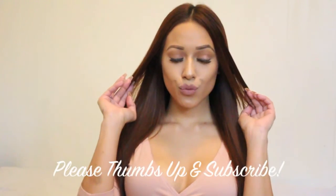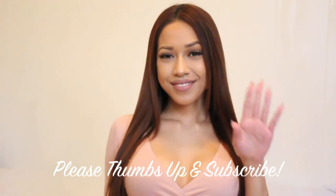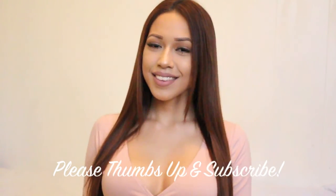And there you have it — this is the finished look to my casual contour and highlighting routine. I hope you guys loved it. Please thumbs up and subscribe, and I'll see you guys very soon.